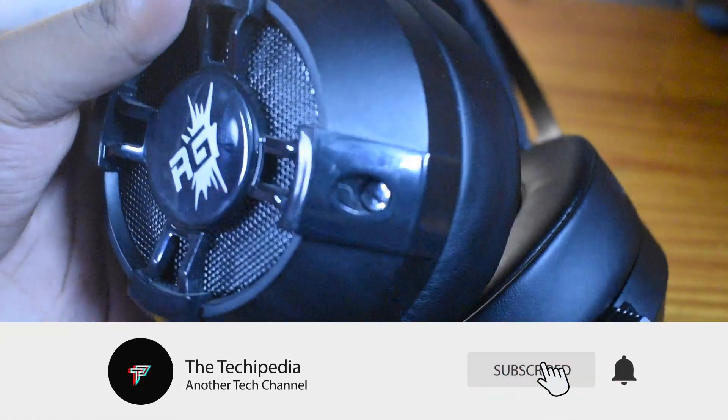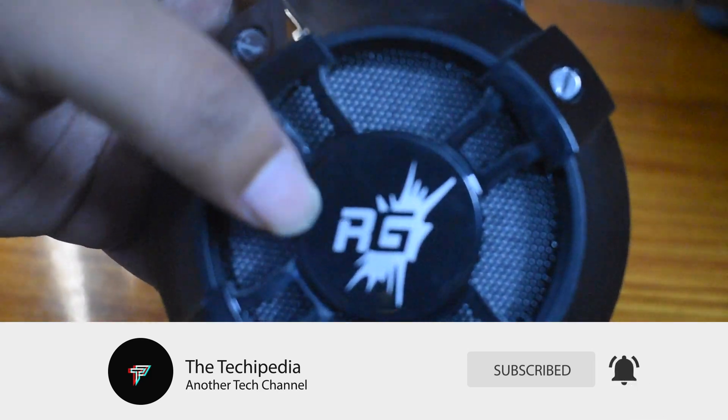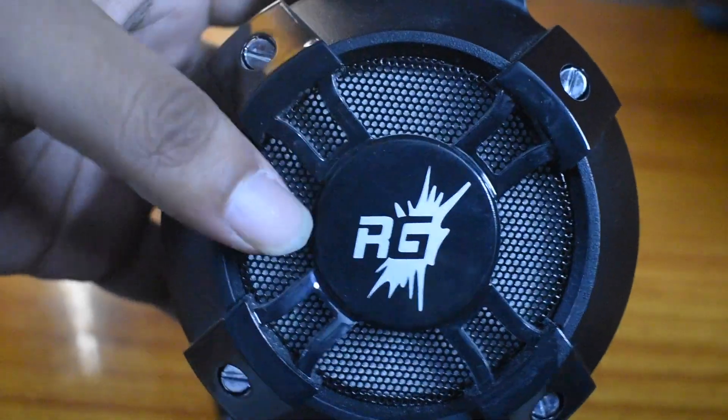What's up guys, it's Mithibar, I'm back from TheTechipedia. Today in this video, I'll be reviewing the OGs of the gaming headphones, that is the Red Gear Cosmo 7.1.